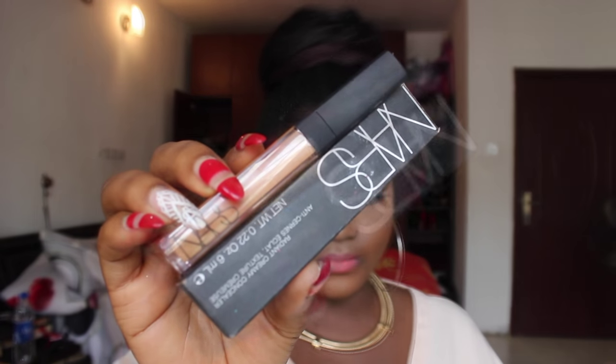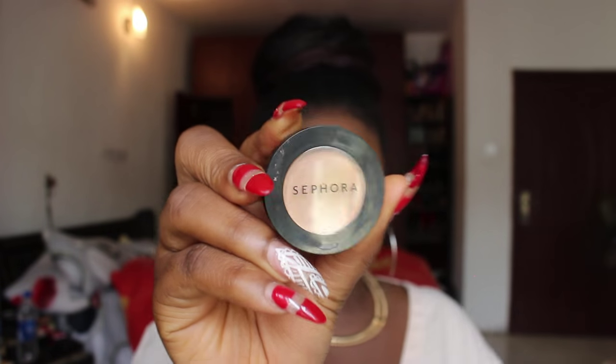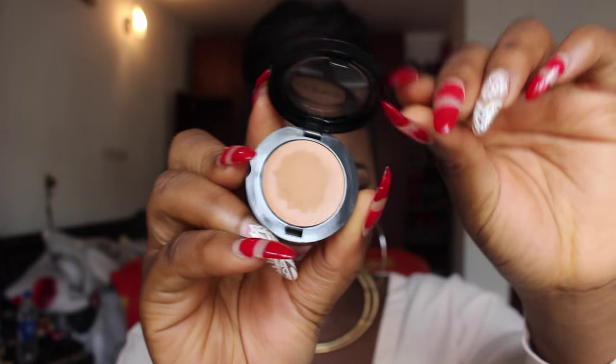The second concealer I got was the NARS Radiant Creamy Concealer. I told myself after the NARS foundation I wouldn't get any more NARS products, but everybody was raving about this concealer so I decided to try it. It's really very nice — the coverage is great, it blends really well, and it's way better than the NARS foundation formula.